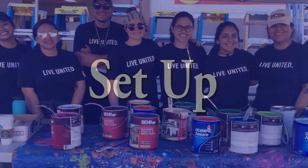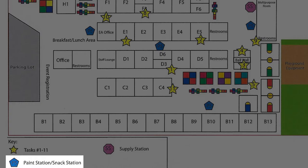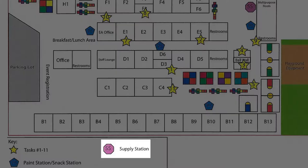First we will begin with setup. The first thing you will do is find your designated paint station on the map. Tables should already be set up for you and your task bin brought over, but if not you can find these items at the supply station.